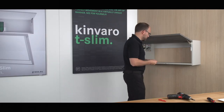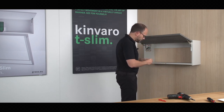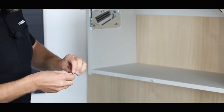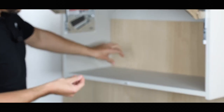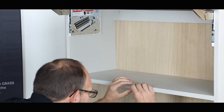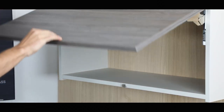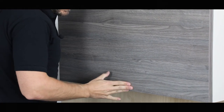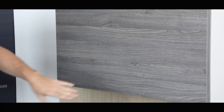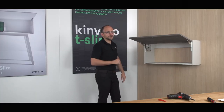The spring force has now been adjusted. Now we come to the small metal plate for the Tipmatic pin. We have to remove the film on the back and position it on the Tipmatic pin straight and exactly in the center. Now we can close the flap. Press it briefly. And now the magnet — the Tipmatic pin — holds the flap closed. And if I open it here now, then the flap opens automatically.